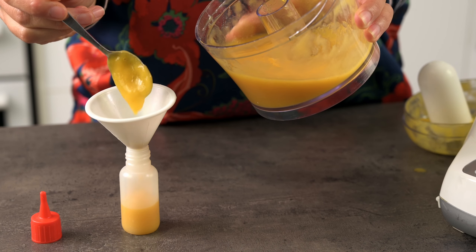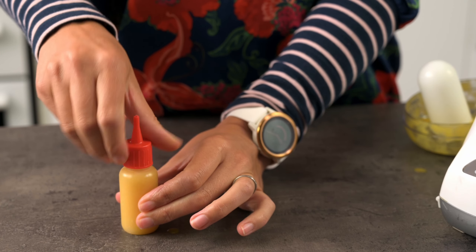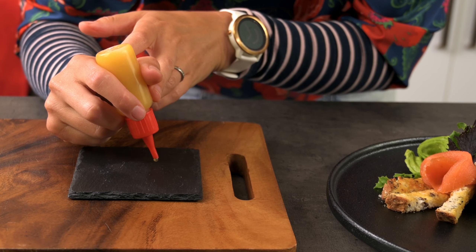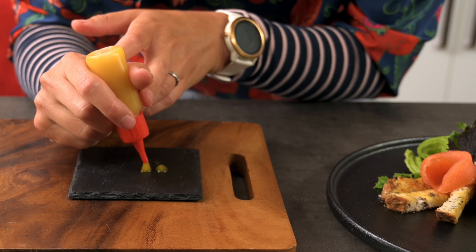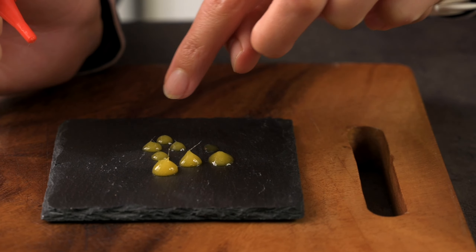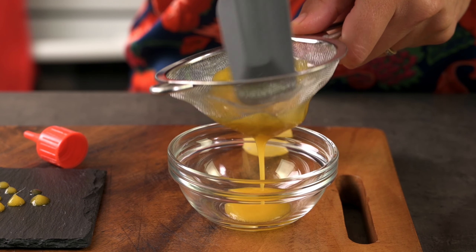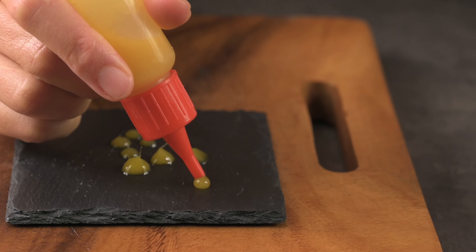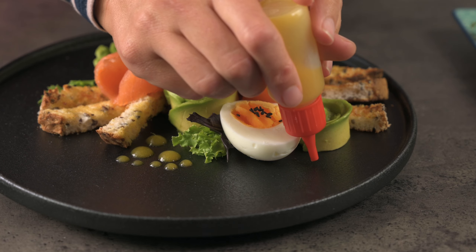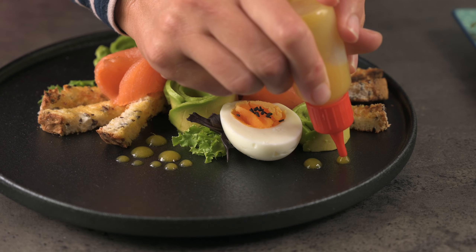Depending on the look you're going for, you can put your sauce into a squeezy bottle — this gives you a lot more control for more delicate designs. Before using a squeezy bottle it's a good idea to test it on something first. Oh dear — I forgot that mango can be a bit stringy, so that's affecting my piped dots. I'll strain the puree through a fine sieve to get rid of the stringy bits — this should give me much cleaner dots. That's so much better. I'm going to dot this in little groups around the plate, and a combination of big and smaller dots also adds a bit of variety.